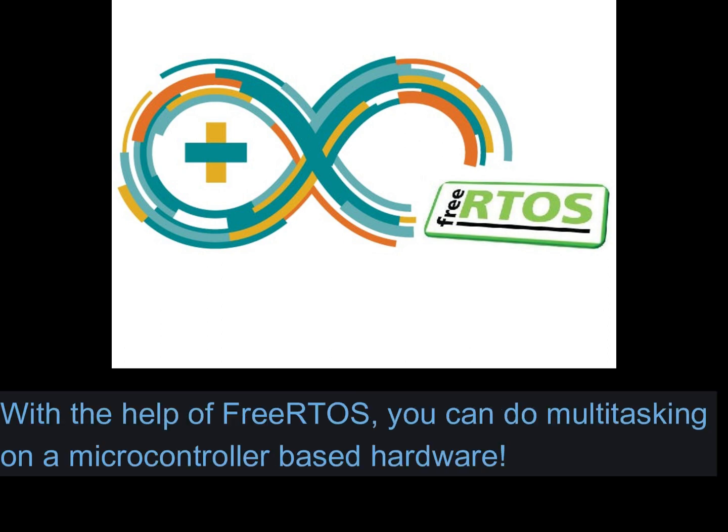With the help of FreeRTOS, you can do multitasking on a microcontroller-based hardware.